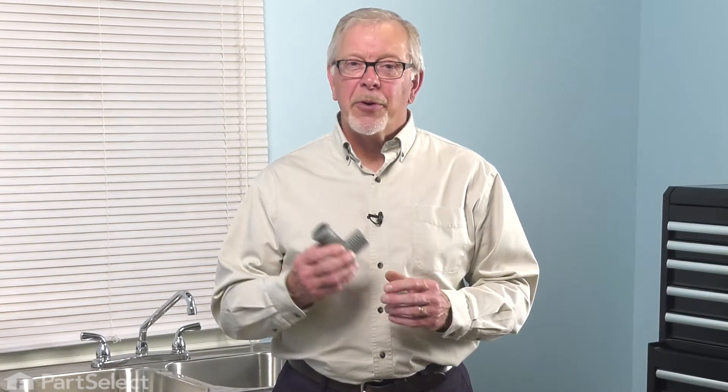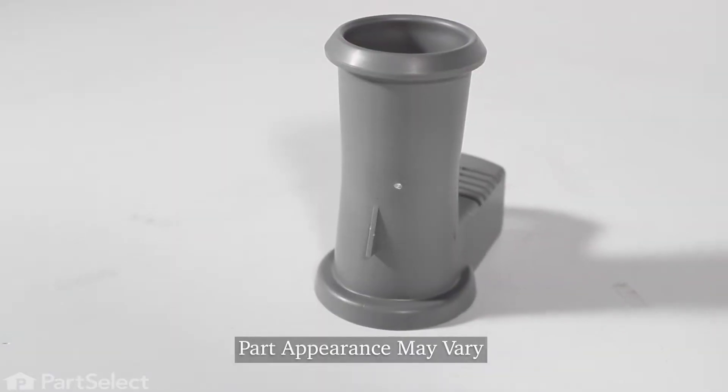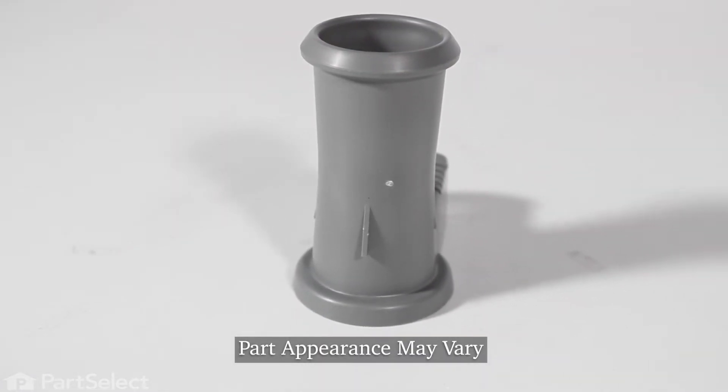Hi, it's Steve. Today we'd like to show you how to change the lower spray arm support on your dishwasher. It's a really easy repair, let me show you how we do it.